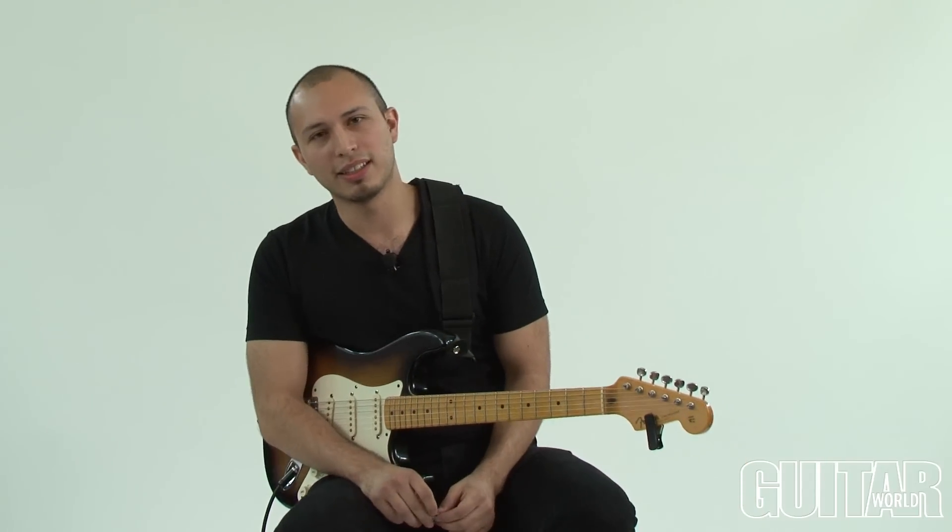Well, that's it. I hope you enjoyed the lick. My name is Elliot Klein, and check back in with Guitar World for more licks. See you next time.